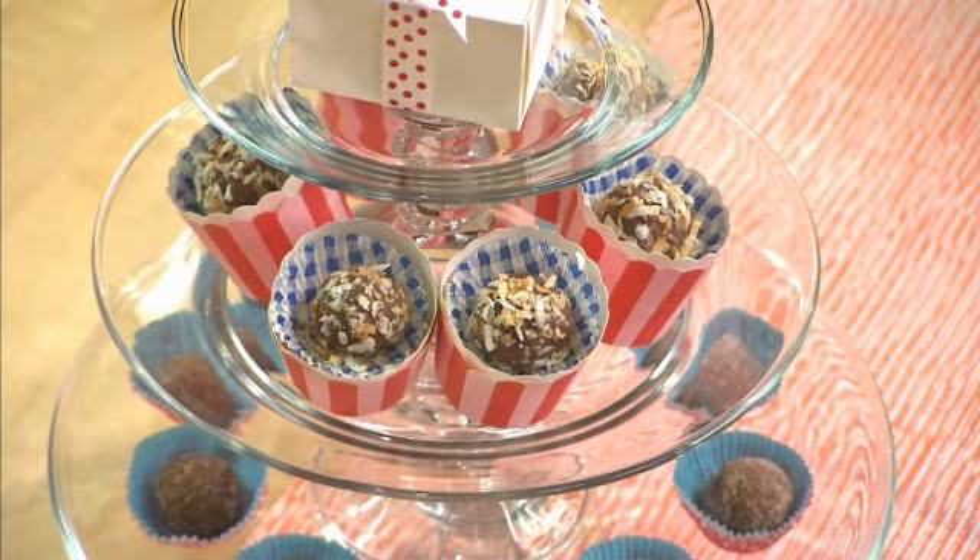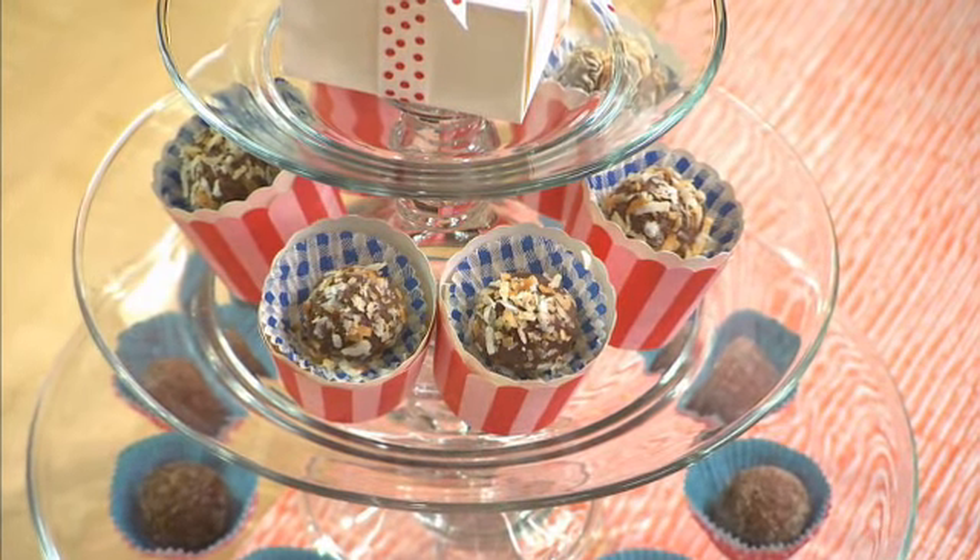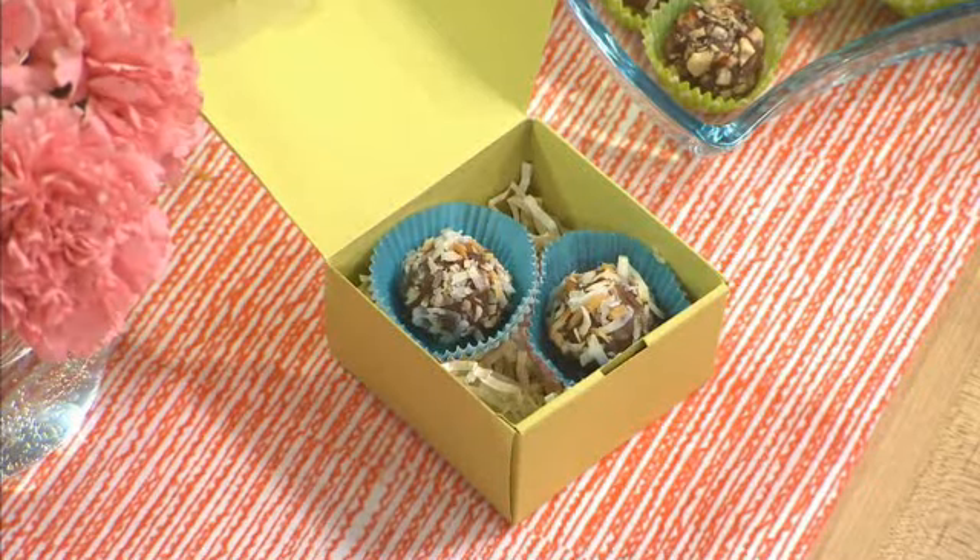Truffles are a wonderful treat to give as a gift. You can place them in a small clear or decorative cellophane bag and cinch the top with a bow, or place them in a small box. If you're having a dinner party you can display your truffles on a beautiful glass stand like this. Chocolate hazelnut truffles bring a touch of class to every celebration.